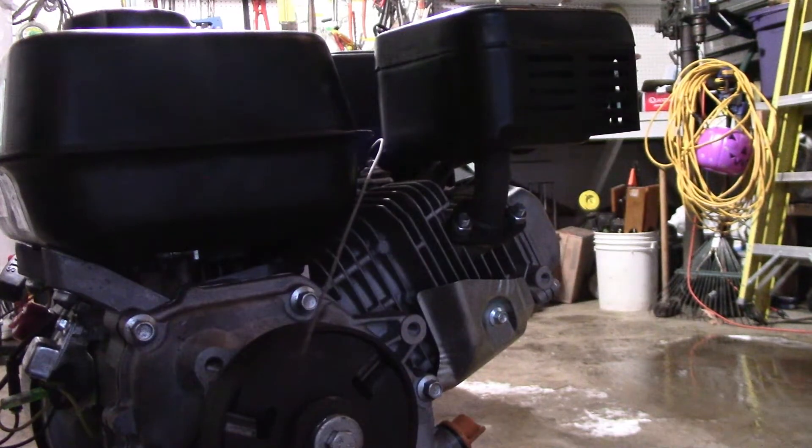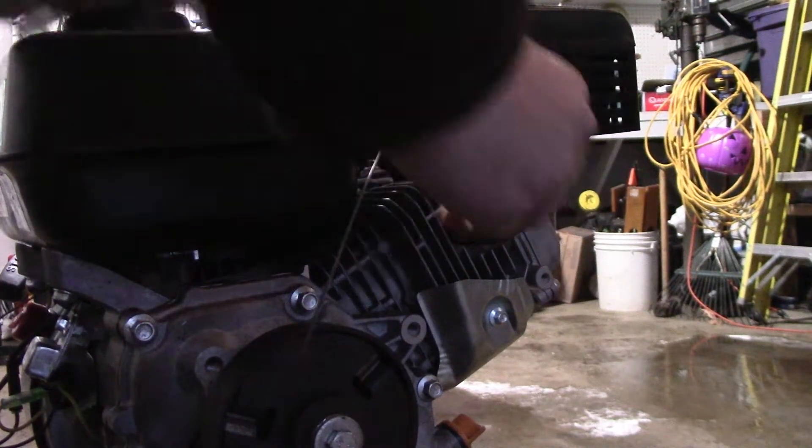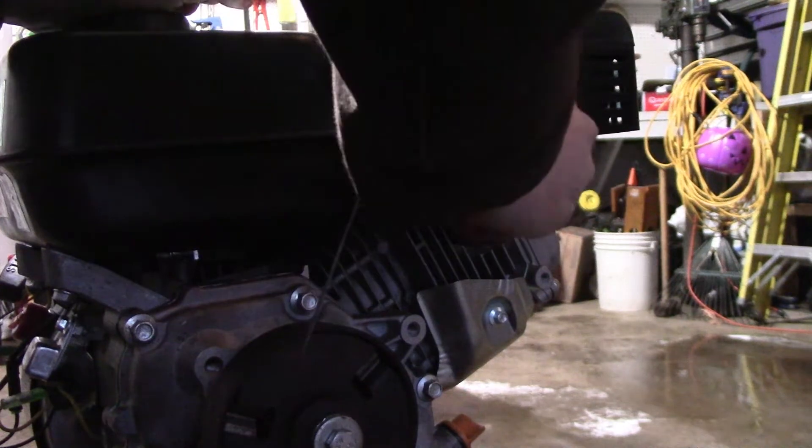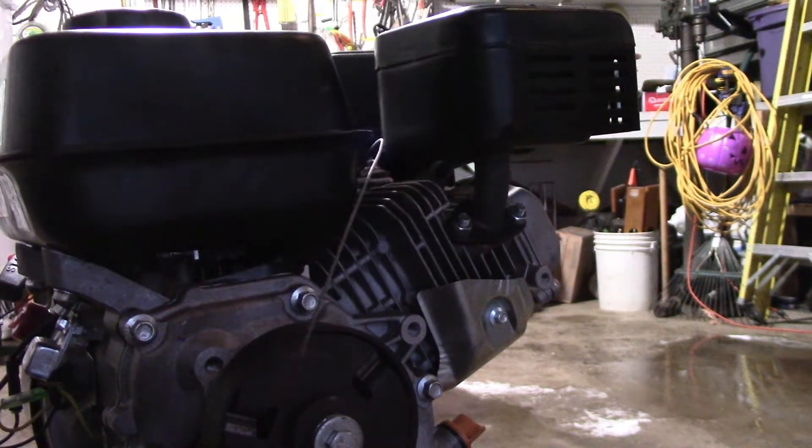A lot of this stuff on the motor is 10mm — might be 11. No? 13. That would be what it is. 13. I just don't believe it.